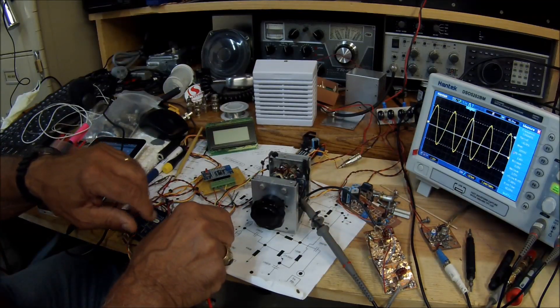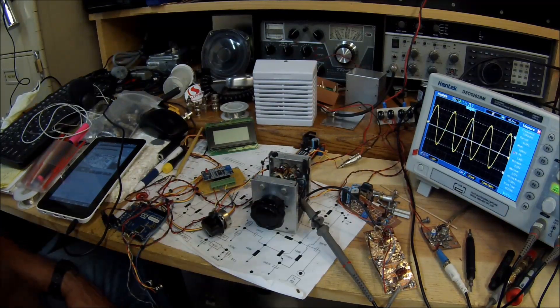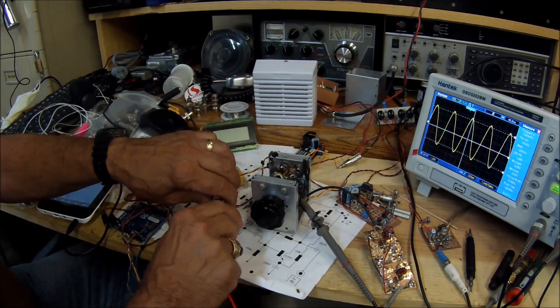Come on guys, before you're quick to fire off a comment saying "the quality's not good, the video's shaky" — well, I've got the GoPro Hero 3 camera now, so the quality of the video should be a lot better. And by the way, if it bothers you, don't look at it. This is N6QW.